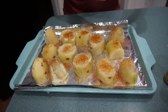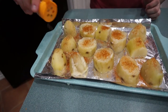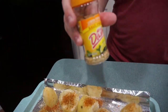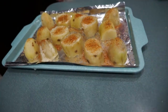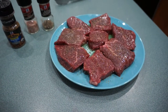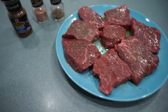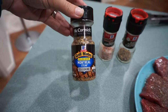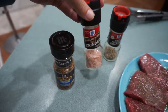Ryan's a good cook. Did you look up this recipe online? He looked up the cooking method online but the seasoning is up to his imagination. He's using Mrs. Dash lemon pepper seasoning. Now we stick the potatoes in the oven until they're golden brown. We have eight fillets here that Ryan seasoned up with some oil.